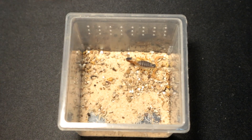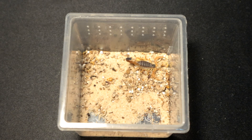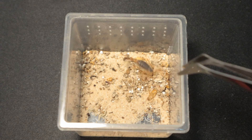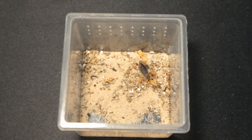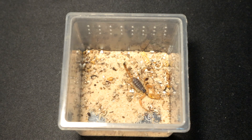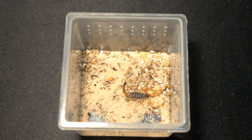Next up we have a Leiurus hayangi, the Eclipse Deathstalker. Decent size, so let's give it a decent sized roach. Really fast, really fast. Leiurus — very dangerous, very fast. Double sting. Interesting. Let's move on to the next specimen.